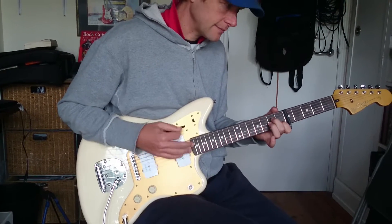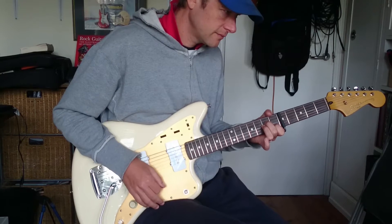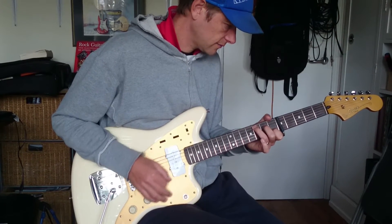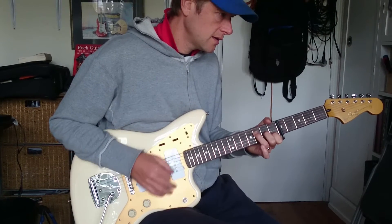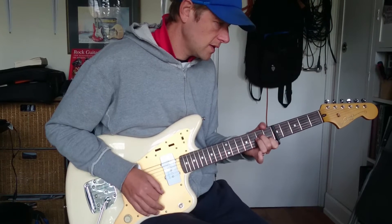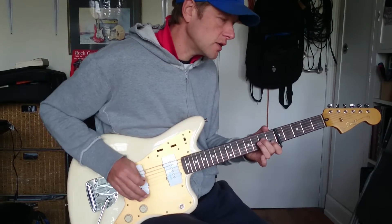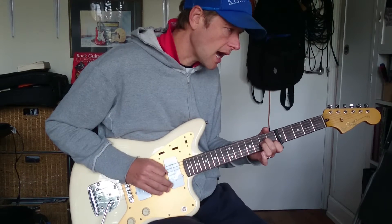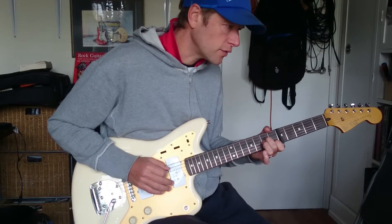Now, the strumming goes... The little bits you can hear on the record go like this: basically play the bass, up, down, up on the 3rd, 4th, and 5th strings.